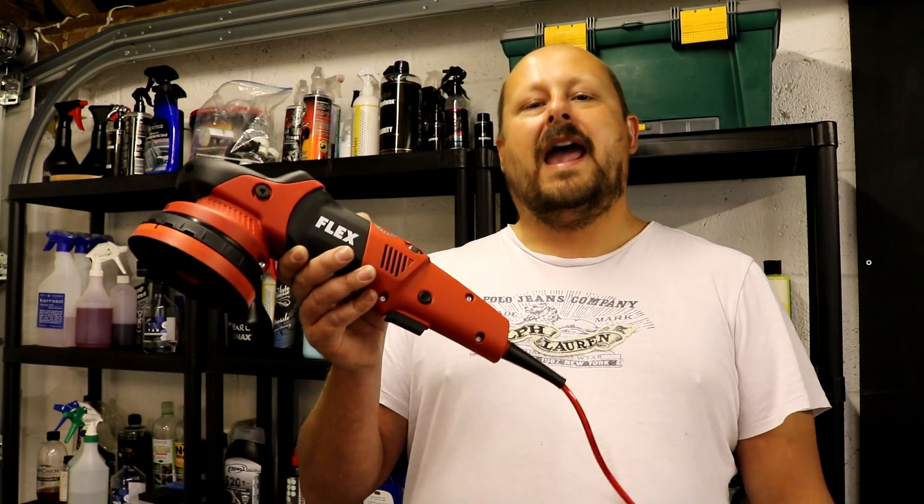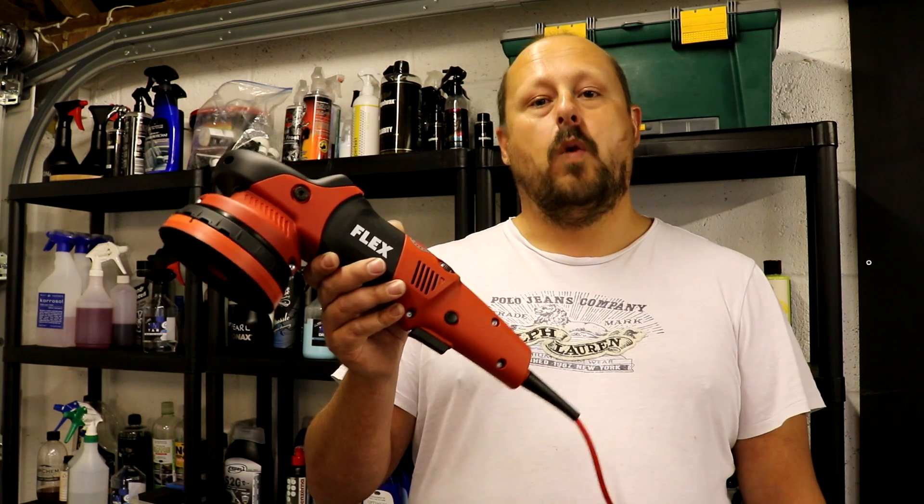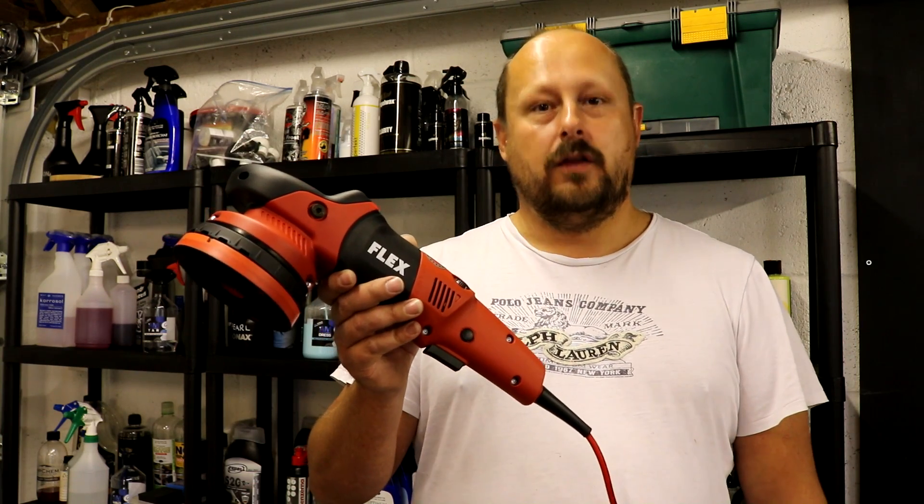Welcome back to the Forensics Detailing Channel. Today we're going to be reviewing the Flex XFE 7-15 150, also known as the finisher.